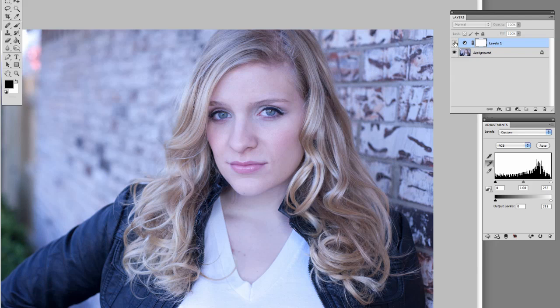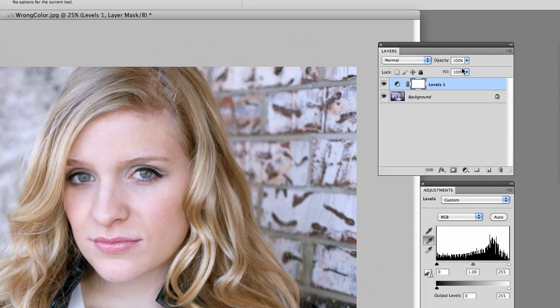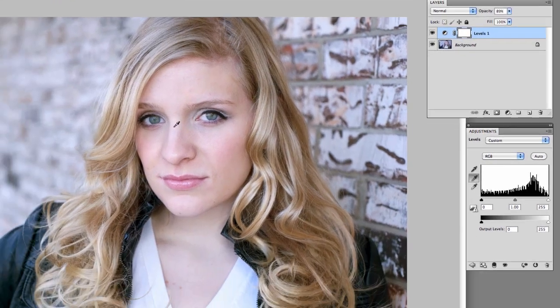Then we look at this image and we can just turn it off and on — that's where we were, that's where we are now. The nice thing about having it on its own layer is if you decide that's just a little bit too warm, you can take your opacity down a little bit. That's a nice color on it.